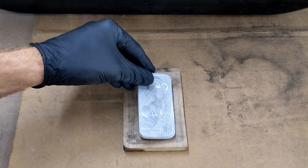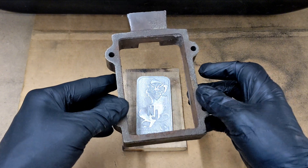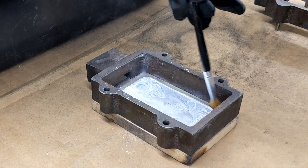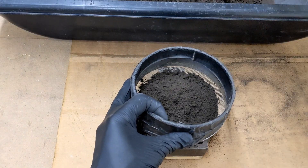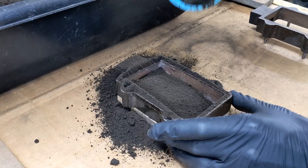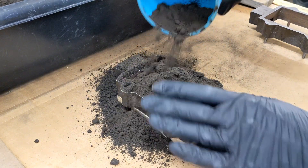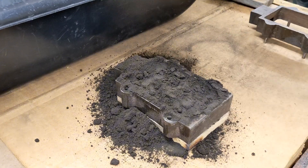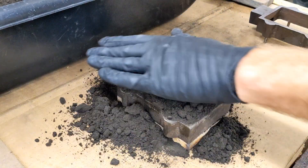Alright guys, this is the green sand casting process. I'm using a piece of wood for a backing plate for the pattern. Place half of the flask down, then add talcum powder and brush it around. This is so the sand does not stick to the pattern. I sifted the first part of the sand with a strainer so I can get the fine particles of sand really into the part to try to get a better finish.